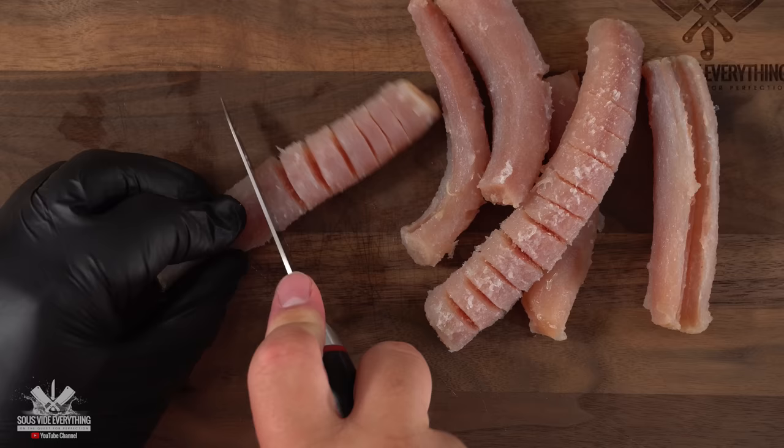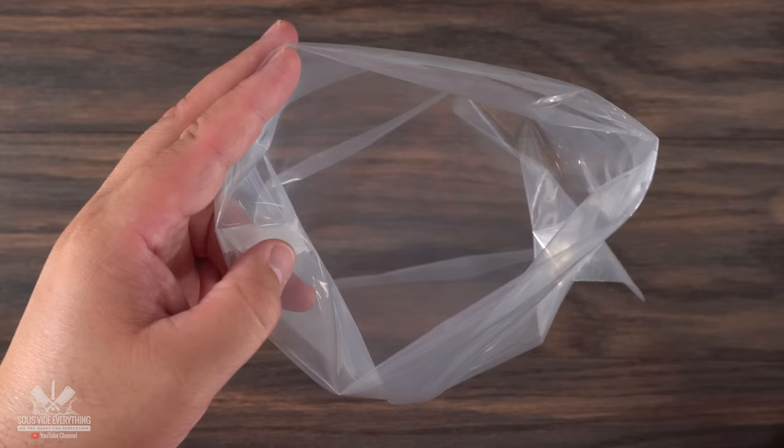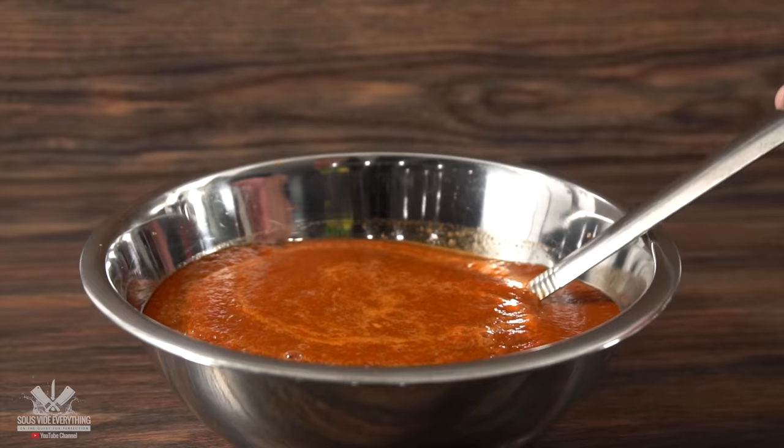Since this thing is extremely tough, we first have to tenderize it. So I decided to go ahead and cut some slits right in between. As you can see, even though I cut it, it did not go all the way through. Then into a sous vide bag they went, followed by an incredible marinade.